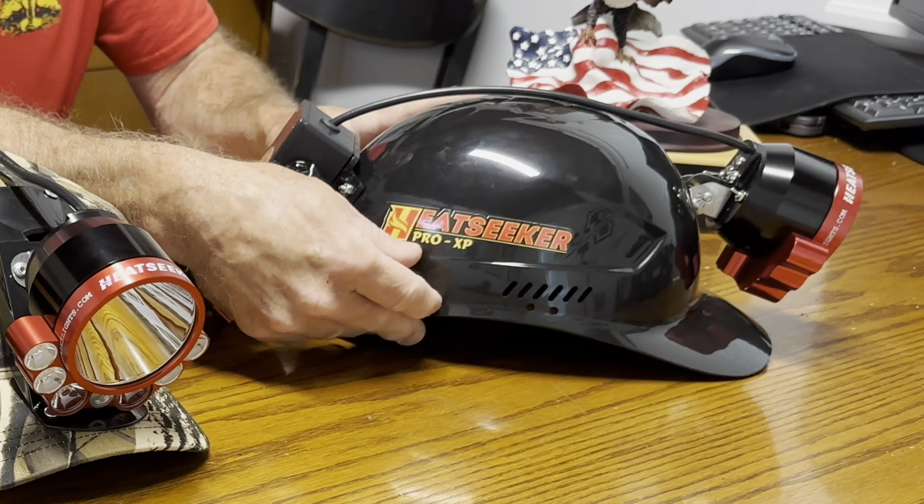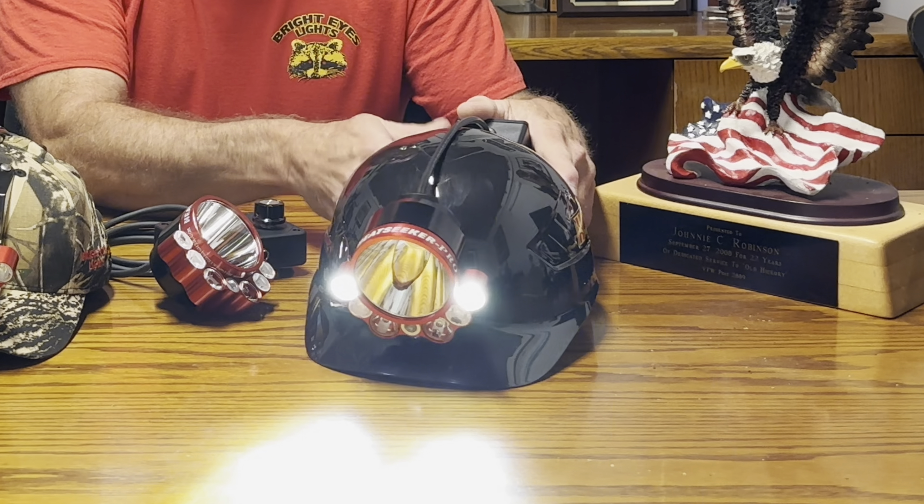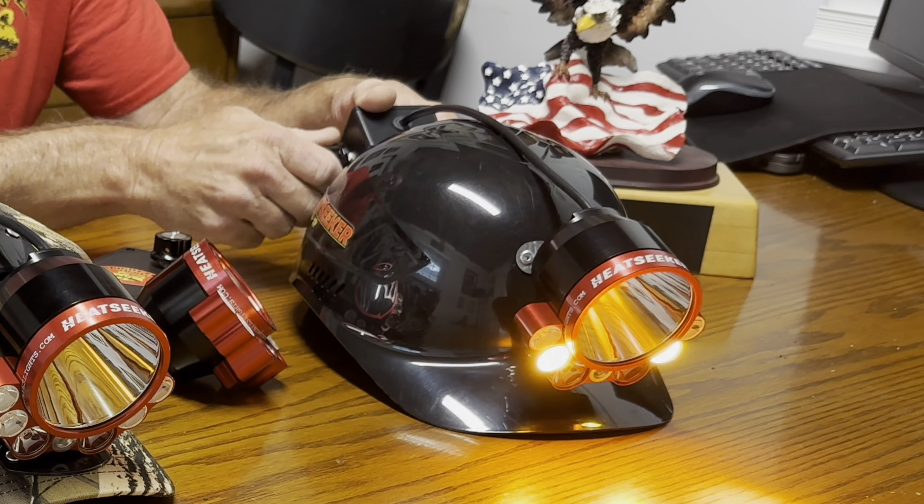The light we're coming out with this year is basically a new edition of last year's light — the Heat Seeker Pro XP Edition. XP stands for Extra Power, and the extra power is unbelievable. This light operates just like last year: you've got four clicks for walk light, four clicks to the back, and four clicks of amber.